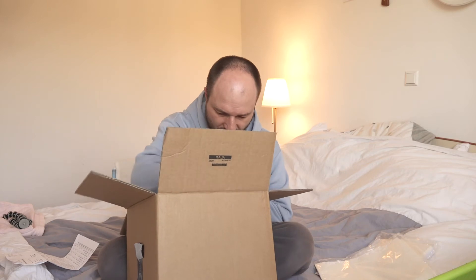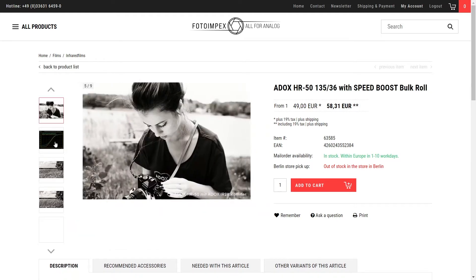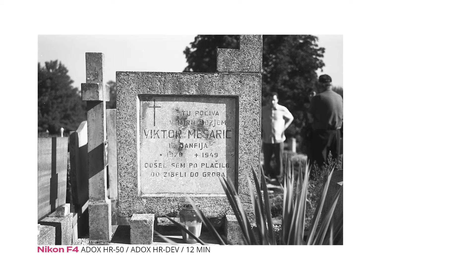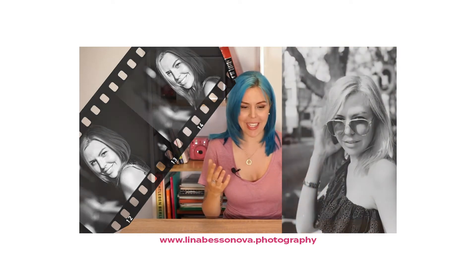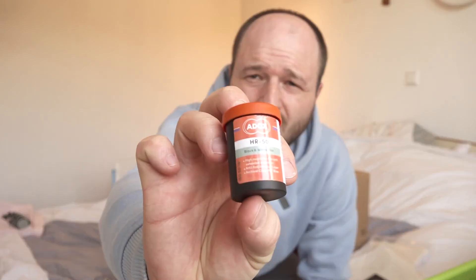One of my favorite films — this is Adox HR 50. I've never had such gorgeous portraits of myself as on Adox HR 50, because of its extended red sensitivity. The skin just glows and lips become super light, which gives an absolutely surreal effect. I now only want to be photographed on this film, so that's why I bought it.